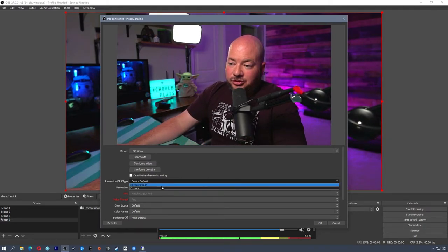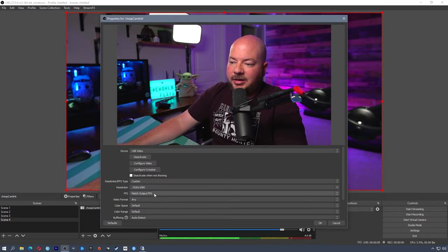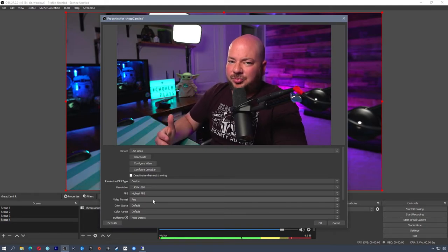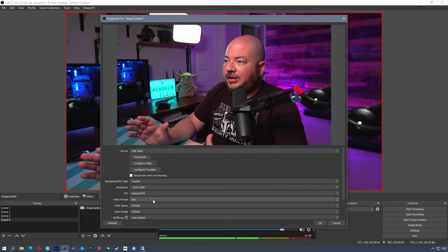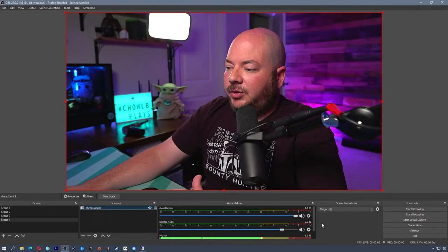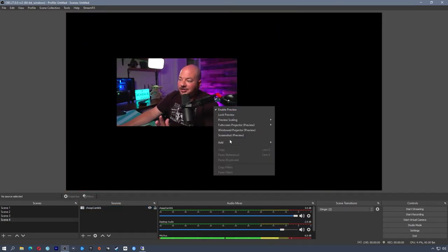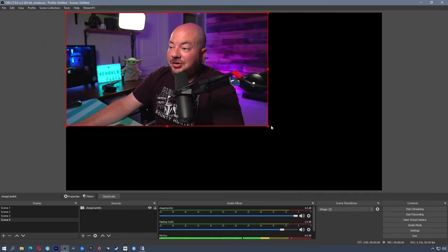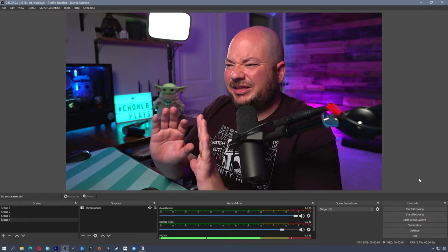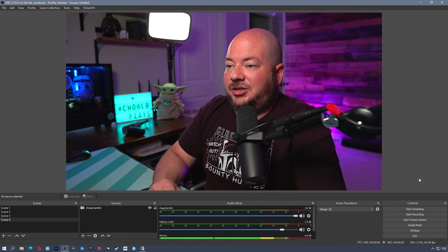For the resolution I'm going to do Custom — 1920 by 1080 — and then the highest FPS available, which should be 60 frames per second. I have noticed that this looks a little bit more framey than the Cam Link, but the color representation is fantastic — you're not really losing any color signal. I'll click OK and the cheap Cam Link is all set up and ready to go. I can resize or crop it just like any other source in OBS. There are no drivers to install — it is plug and play. You will notice just a little bit of framing on fast movement.